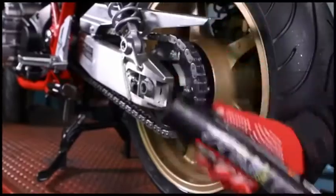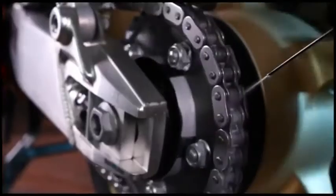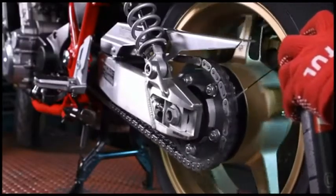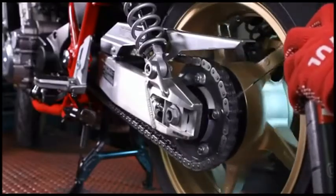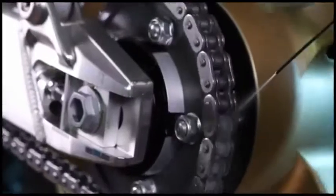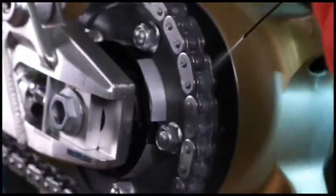Shake well before use. Apply throughout the full length of a chain previously degreased with Motul Chain Clean, then leave to dry for a few minutes to ensure adherence.